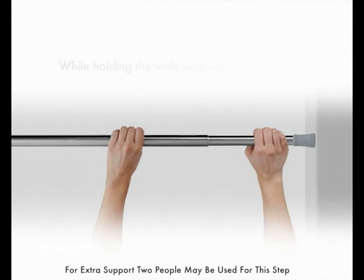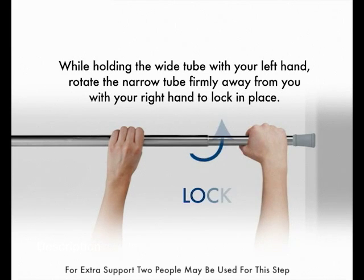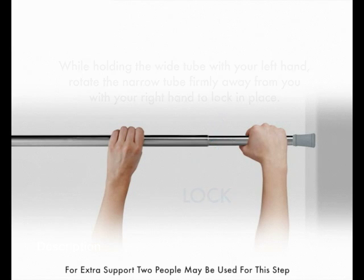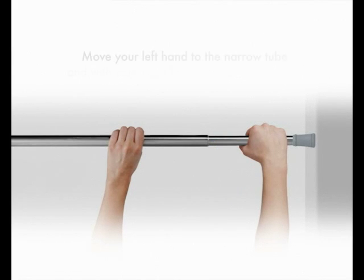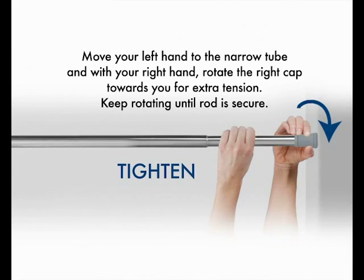While holding the wide tube with your left hand, rotate the narrow tube firmly away from you with your right hand to lock in place. Move your left hand to the narrow tube and with your right hand, rotate the right cap towards you for extra tension. Keep rotating until the rod is secure.